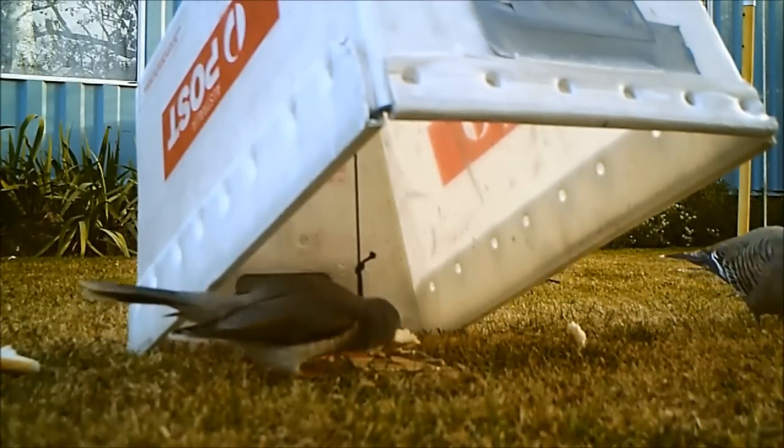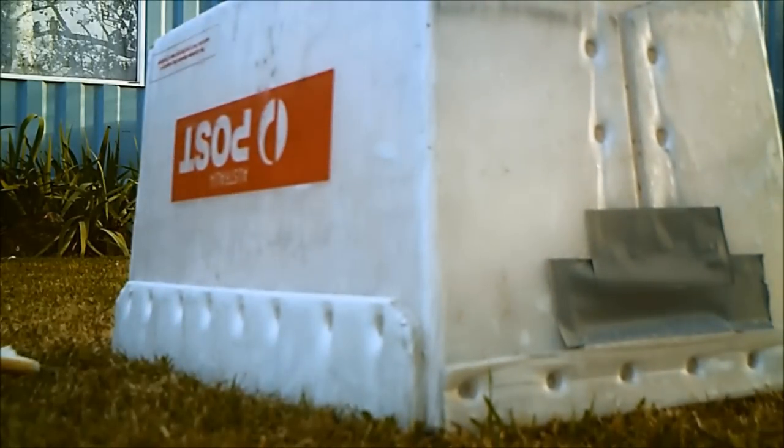This is an Indian Miner and I haven't seen one of those around here in years, so that was quite an odd catch. By rights I should have killed it because it's an introduced and invasive species, and it will out-compete the native birds around here.